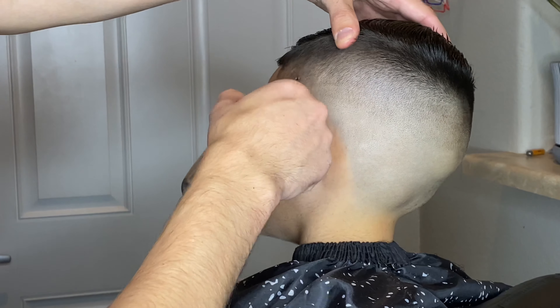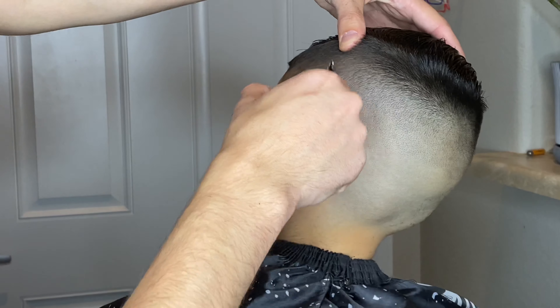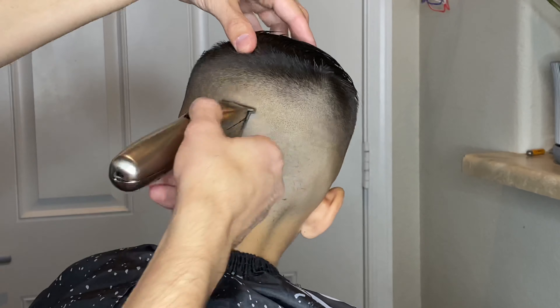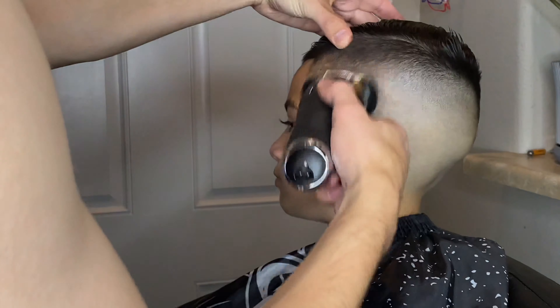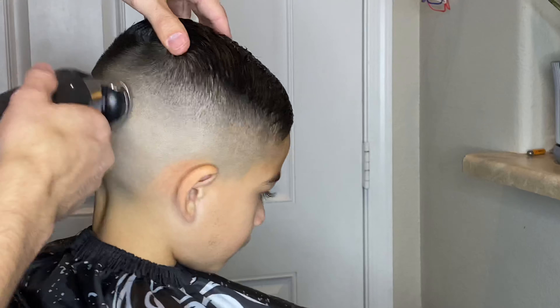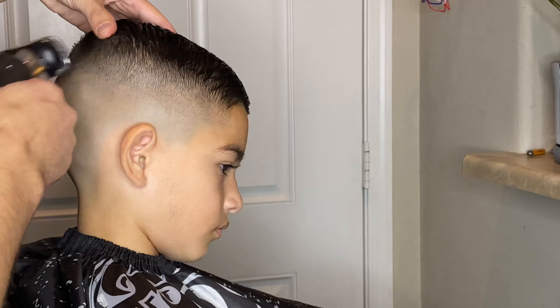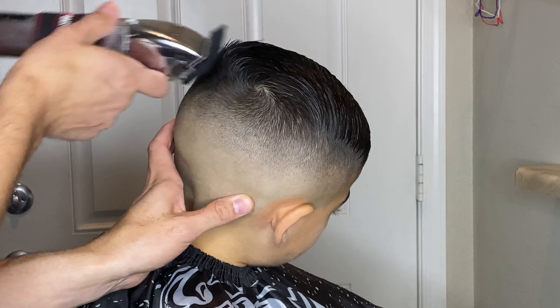I could still see a line on the side so a little bit more detail work was needed. I'm using my Andis Slimline Pros to clean up any extra line around the hair. Then I grabbed my Bronze Series 9 and I'm just doing a flicking out motion around his entire head just to clean up any line that the Andis Slimline Pros weren't able to take out.